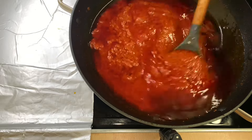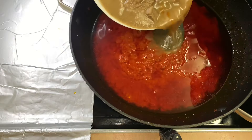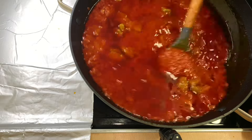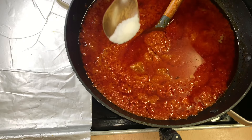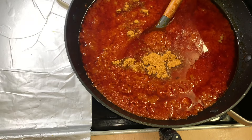After 15 minutes I'll now go ahead and check on the stew and give it a quick stir. I'll now go ahead and add the beef and the stock together, after which I'll add some salt to taste, then add in all-purpose seasoning and some shrimp powder. I'll then give it a quick stir and allow it to cook for about an additional 10 minutes.